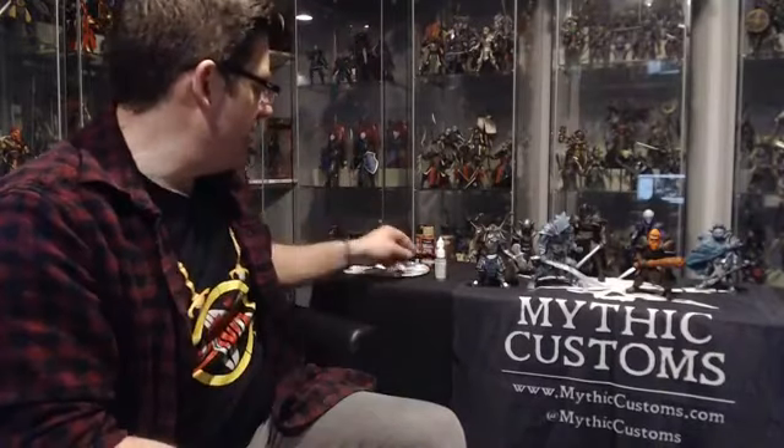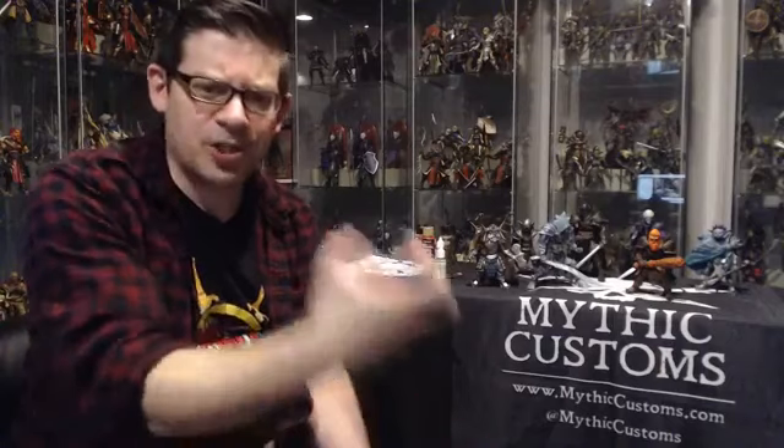Joe says he swears by DecoArt metallics. I like Craft Smart a little better but I do have some DecoArt where I couldn't find the color I wanted in Craft Smart. Eric is saying to stay away from enamel-based paint for plastic figures — the paint can stay gummy and never dry. I always use acrylics on everything I do. Testers does make acrylics, but they also make a lot of enamel paints for hard-shell plastic models — that's where you'd use them, not on these softer plastic figures.